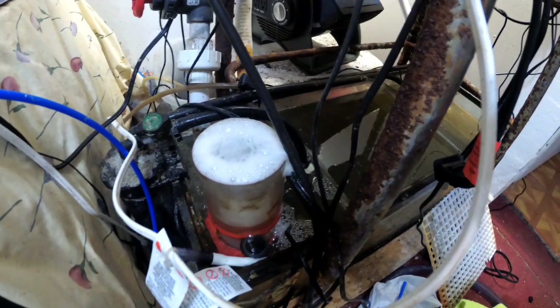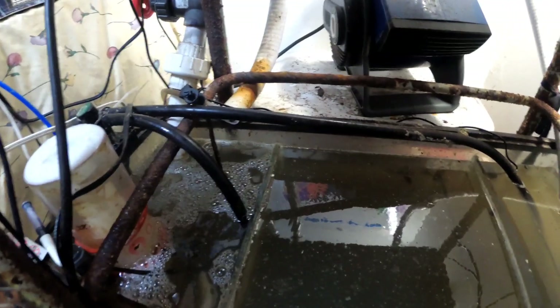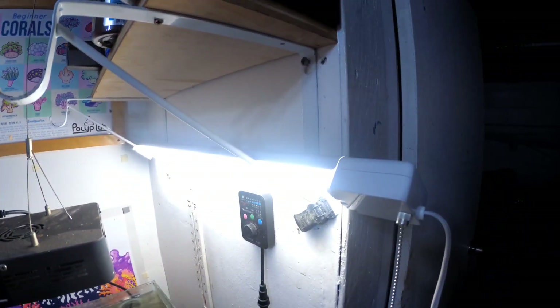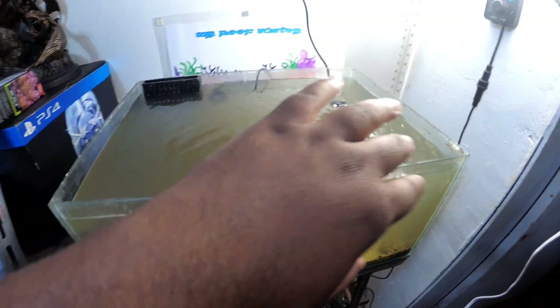The Protein Skimmer's running. I'm not really concerned about it right now — that's going to come in handy probably on day two. In the second video, you'll see it's going to start taking out all the gunk. The light I just have on here so I can show you guys what's going on up top.